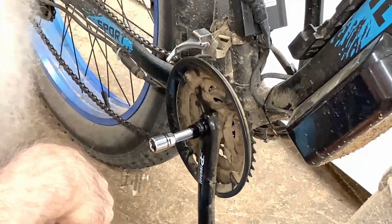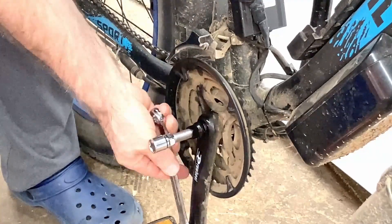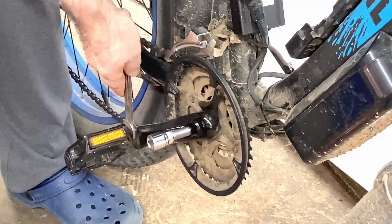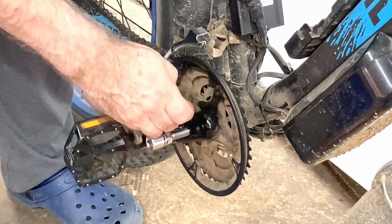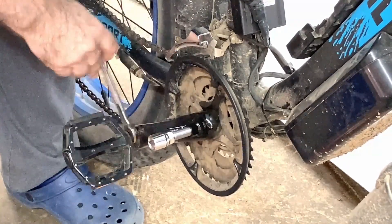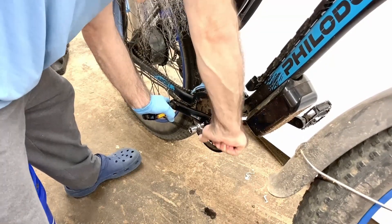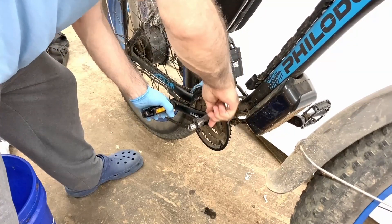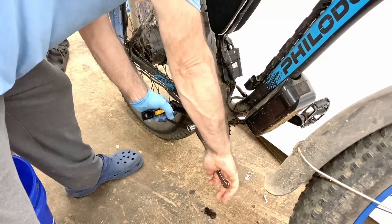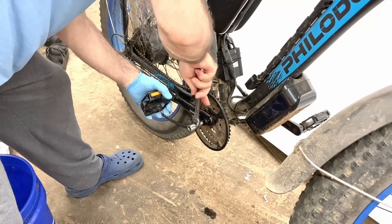I happen to think I might want to take these pedals off of there first. Well, that's very loose — I don't know how loose that was. Let's see if we can get this off of there. I wasn't expecting it to be this tight, but I just kept working on it.